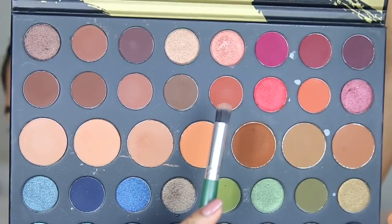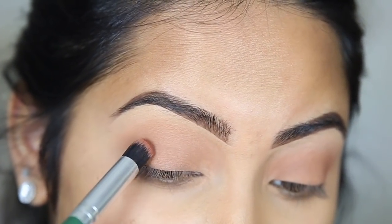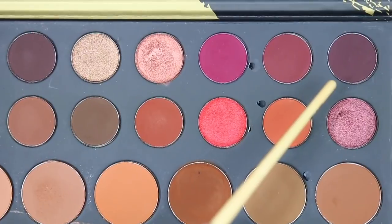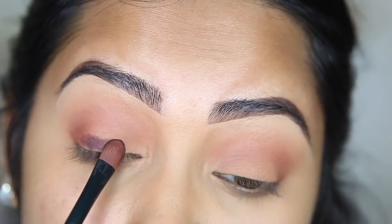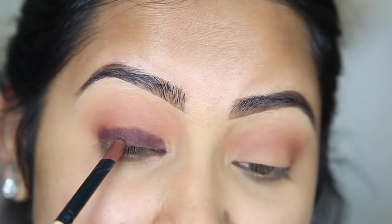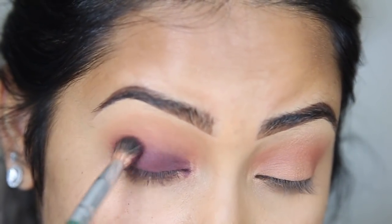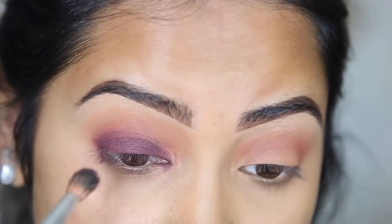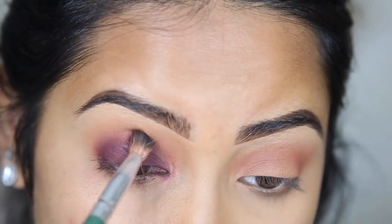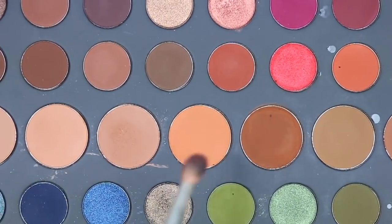Next we're gonna dig into the Dare to Create palette and I'm gonna take this reddish brown and put that in my crease as well. Then we're gonna take this deep purple and put it all over our lids. Try not to go too high with the pigment itself because we're gonna be blending out into the crease anyway, so we want to start lower than usual. Take any blending brush and start really soft in the corner and blend it out. My biggest mistake is blending it up — if you try to stay in the same place the whole time, it won't get too close to your brow. To help blend it out, I'm going in with these two colors and buffing that into the crease.